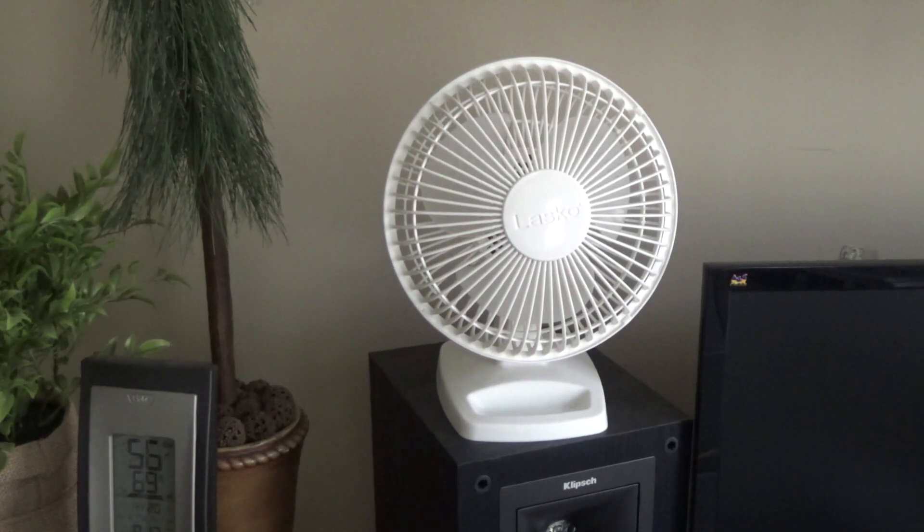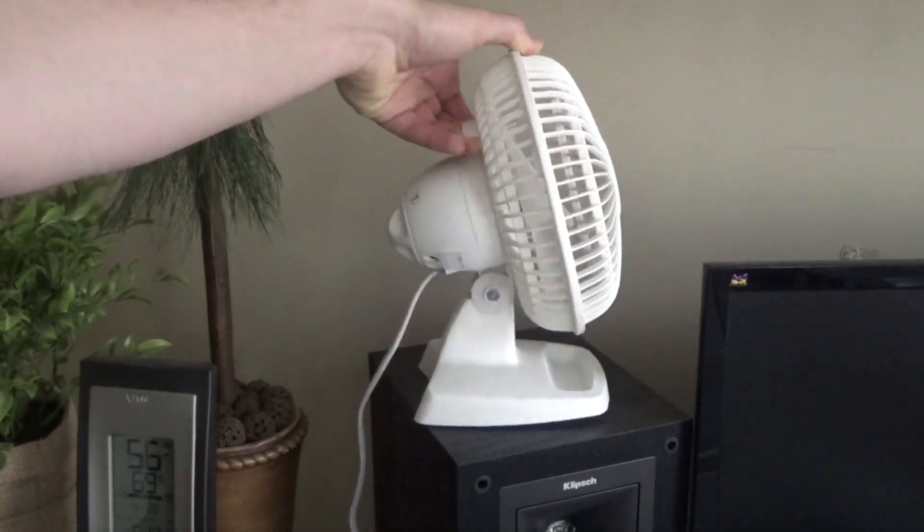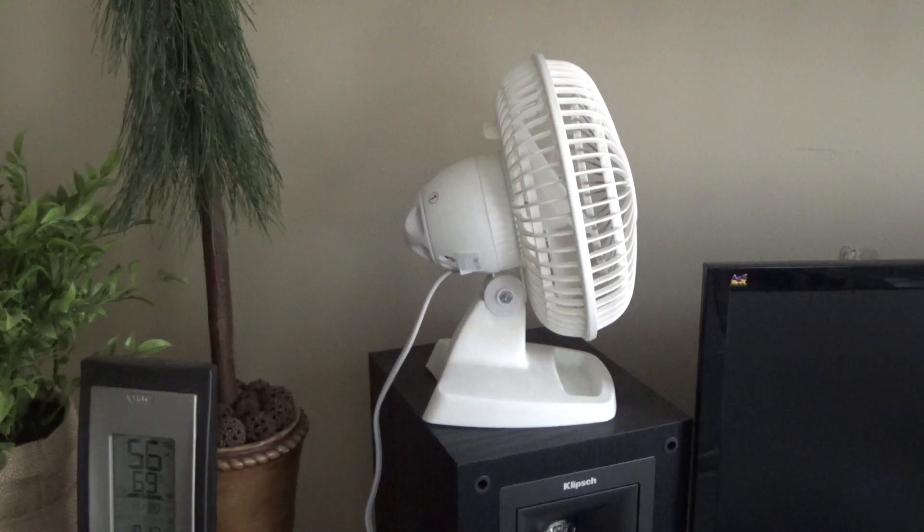I bought these a couple years ago — I bought two of them — and I've used both of them a lot. There's been a lot of cases where these things run days on end because they're so quiet and so effective. They sit there and just do their job, and I forget that it's even running. That is one of the things that tells you something's a really good product — if it does its job and you don't even notice it doing it.